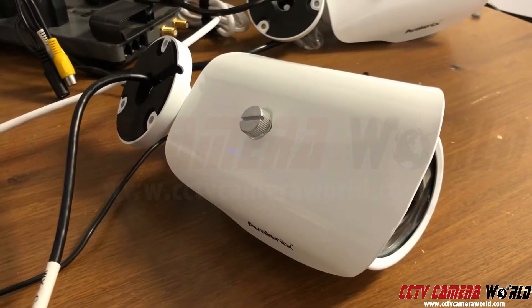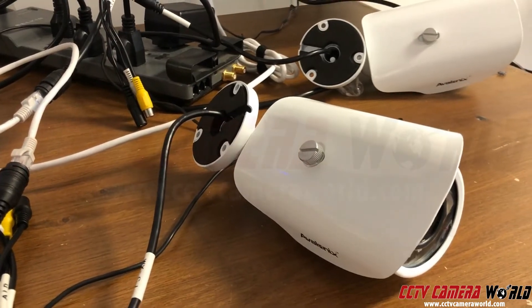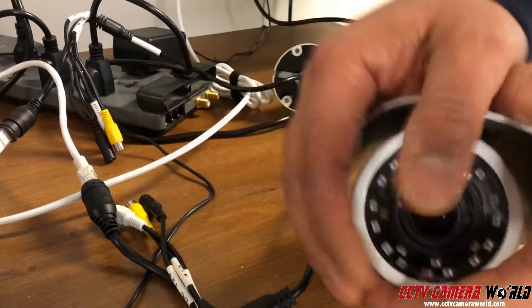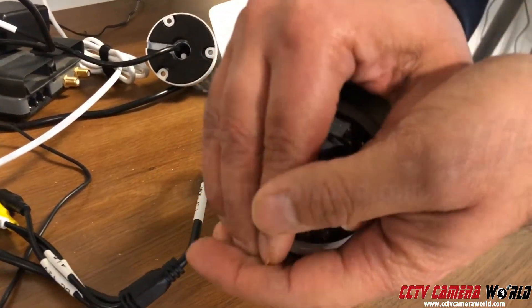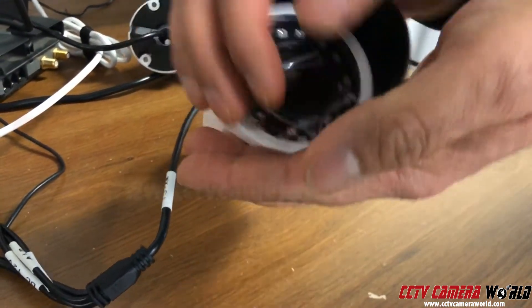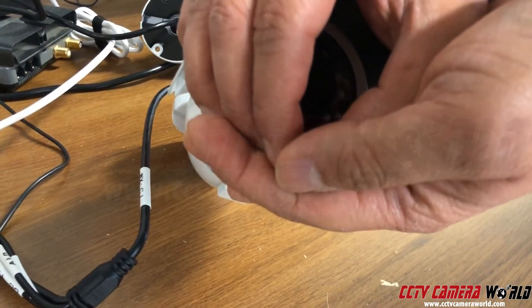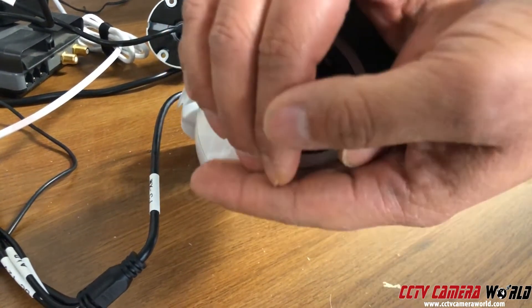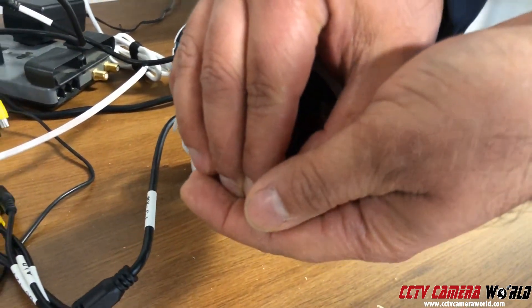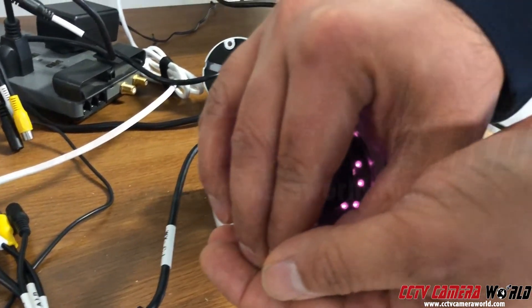That click you just heard is the IR cut filter kicking on — it's a mechanical IR cut filter. You can also verify the camera is working by cupping your hands around it and looking for its infrared LEDs to glow red. You need to make it completely dark for them to appear. Here we go — they're glowing, which means the camera is getting power.